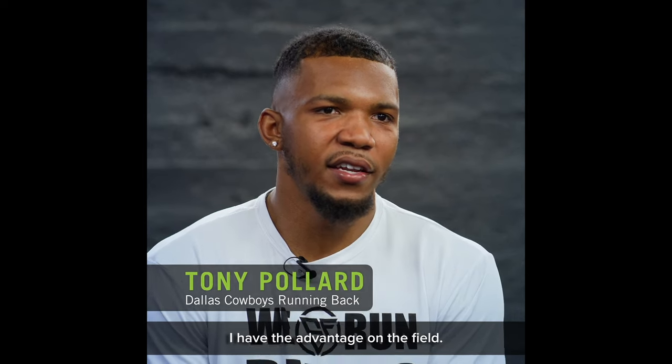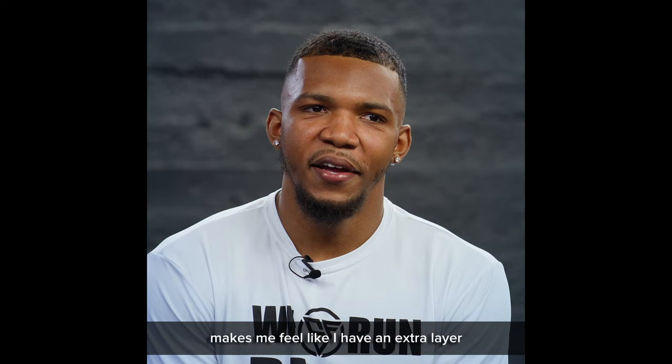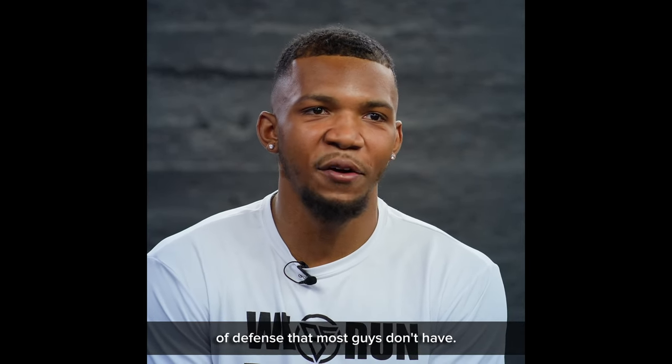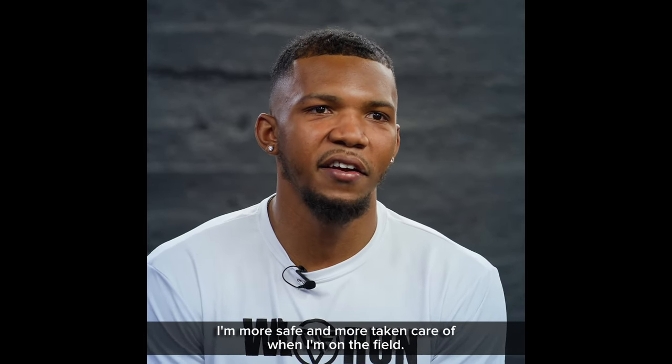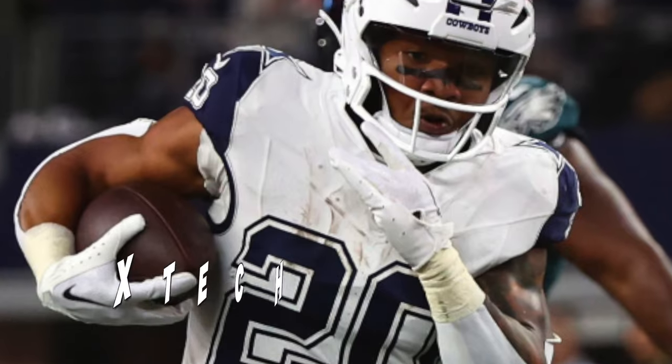Tony Pollard himself explains why he wears it: 'The Q Collar makes me feel like I have the advantage on the field — an upper hand, an extra layer of defense that most guys don't have. It just mentally makes me feel like I'm more safe and more taken care of when I'm on the field.' The Q Collar is getting more and more popular throughout all levels of football. The helmet protects you from the outside and the Q Collar protects you from the inside. It's available at q30.com for about $200.